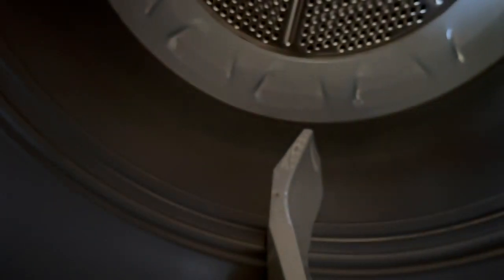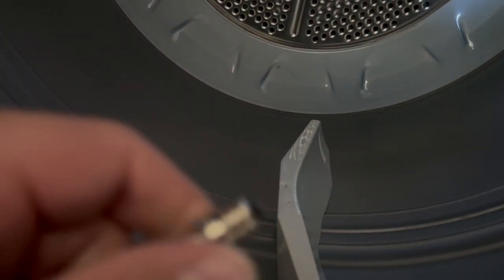I'm just going to reach in here and start to unscrew it. The light automatically comes on when you open the dryer, so just keep in mind you're backwards — so righty-tighty, lefty-loosey, but you're backwards with that.